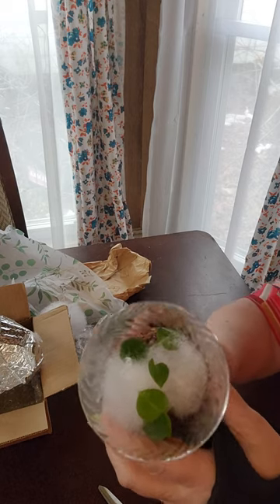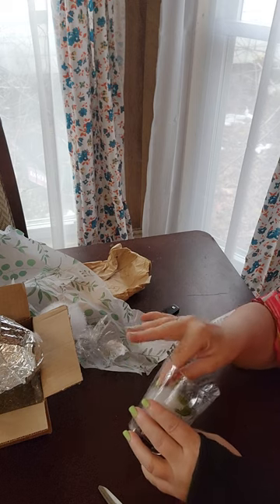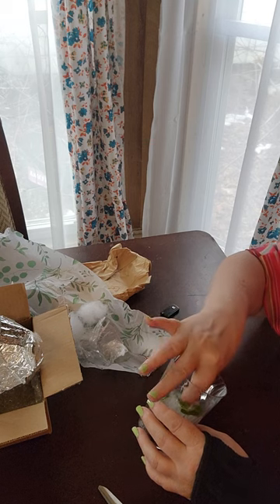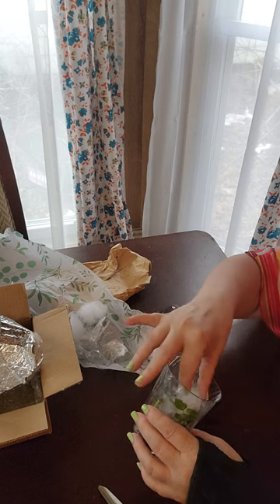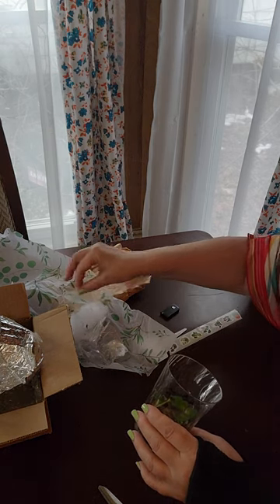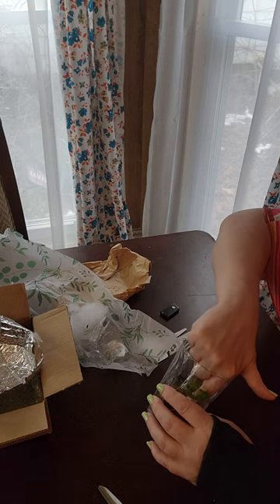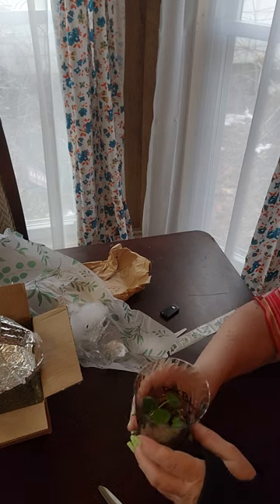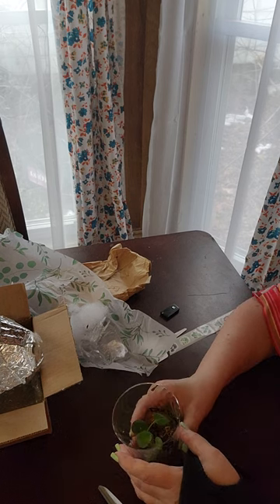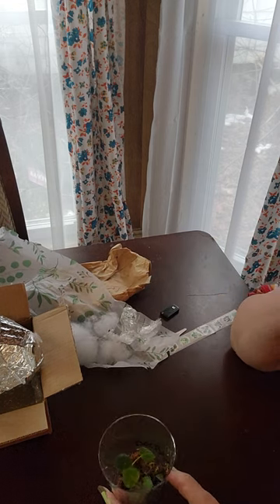Oh they're so cute. Look at those little babies! It looks like they're in moss, and I'm just going to want to make sure the moss is nice and damp. It's still nice and moist in there. So I'm going to put these in my Mills Bow cabinet. I'm probably going to wrap them back up with some type of a cover just to keep the humidity really in there for them.